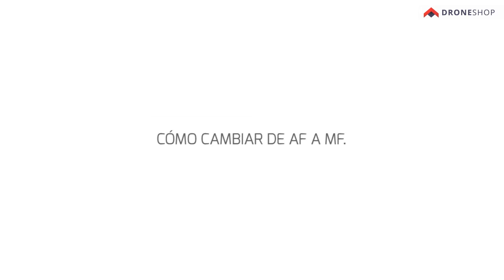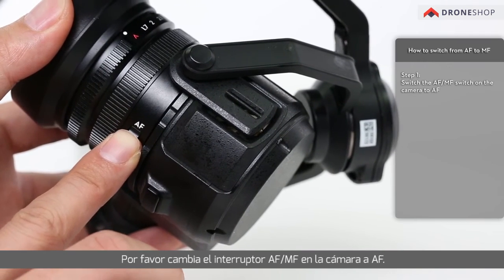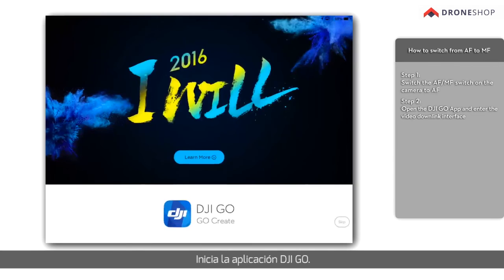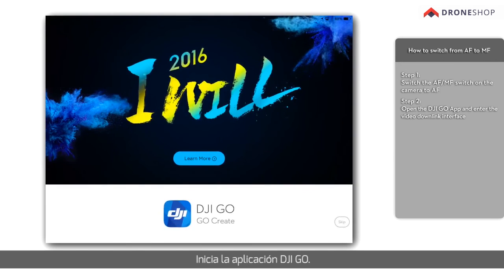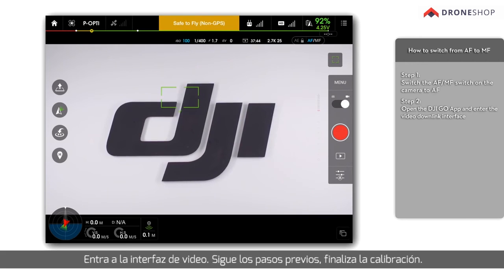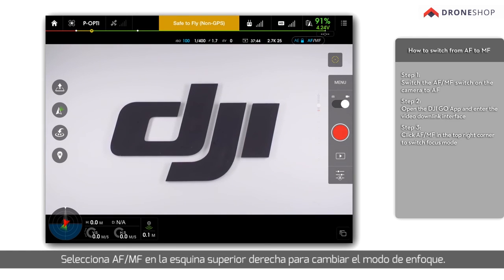How to switch from AF to MF: Please switch the AF-MF switch on the camera to AF. Open the DJI GO app and enter the video downlink interface. Following the previous calibration steps, finish calibration. Then click AF-MF in the top right corner to switch focus modes.